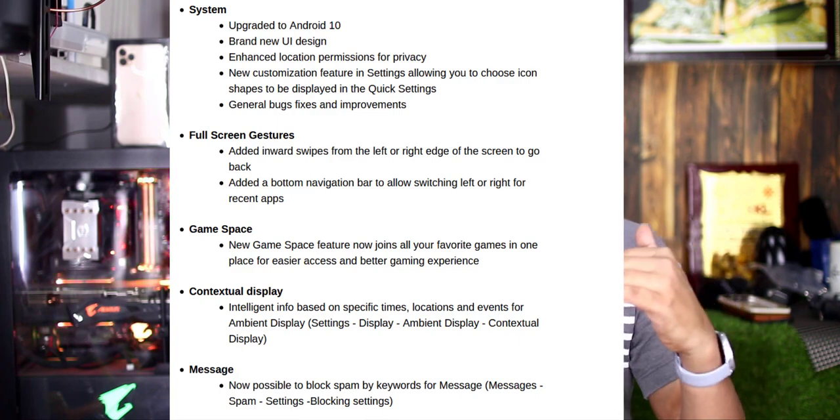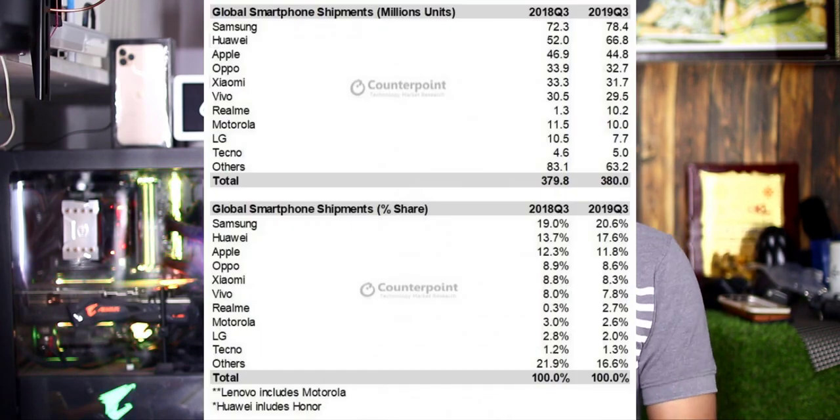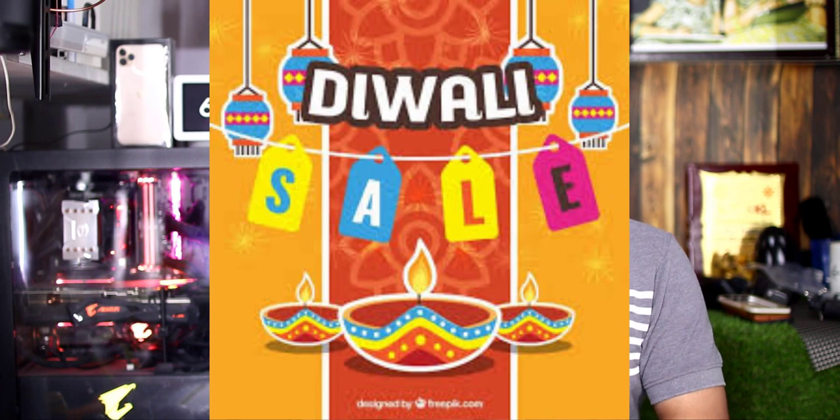We will talk about OnePlus. OnePlus 6T will be able to use OxygenOS 10 and Android OS. We will check out OnePlus 6T UI changes and the interface, including game space. According to an IDC report, there is growth in smartphone shipments, particularly in India and China during the holiday period.